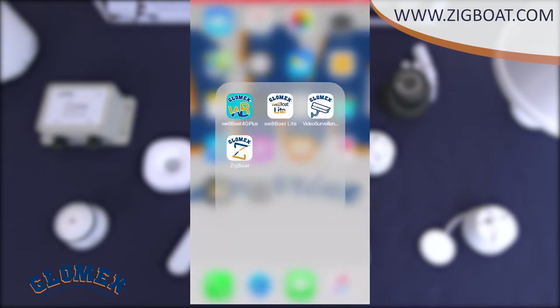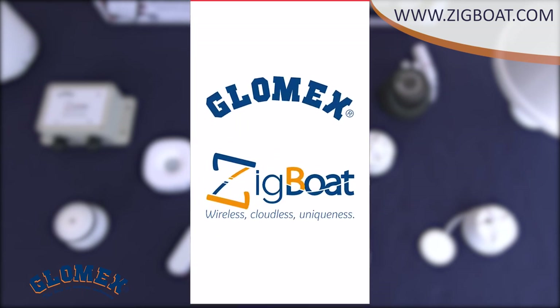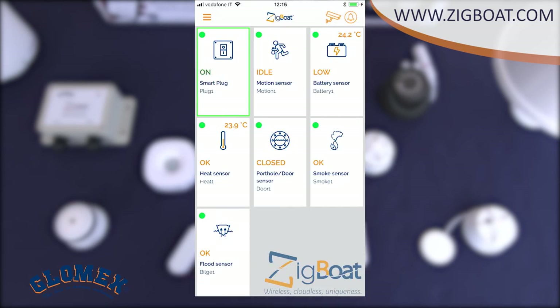To monitor the sensor status and interact with them, you need to download the app from the App Store if you use an iOS device, or from the Play Store if your preference is Android. For the installation and use of the ZigBot app, don't forget to watch our ZigBot installation video.